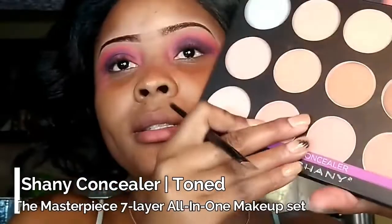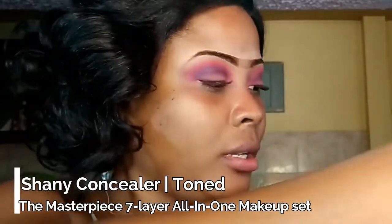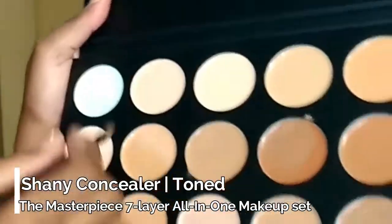So now I am going to cut my crease. I am going to use the shiny palette and use this shade here to cut my crease.